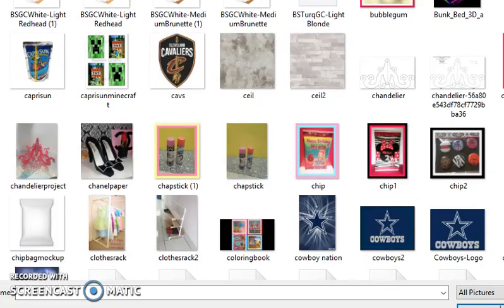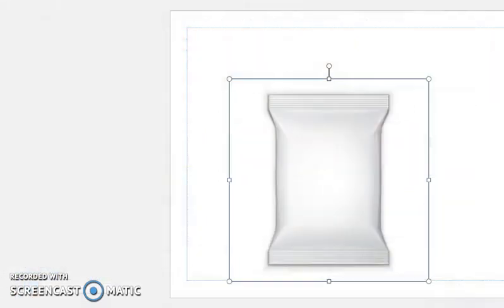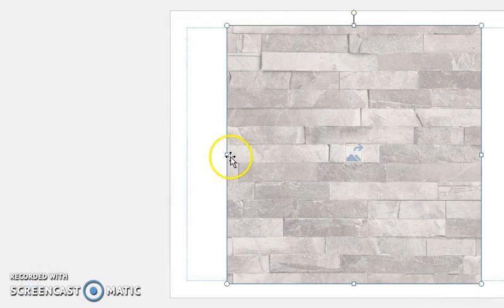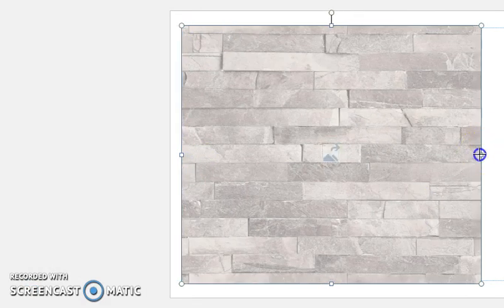I'll use this brick image right here. Okay, we'll just use this — yeah, okay, let's go ahead.